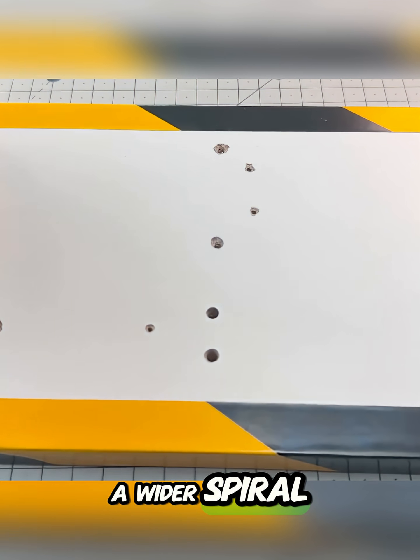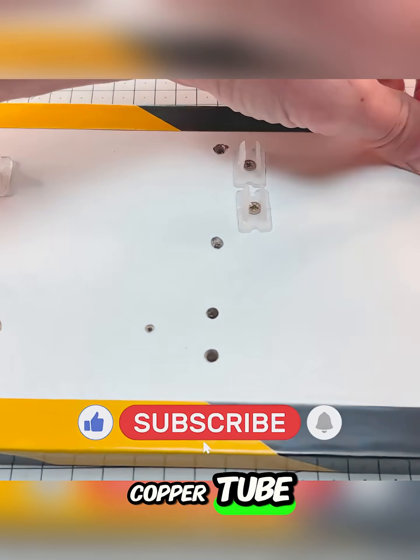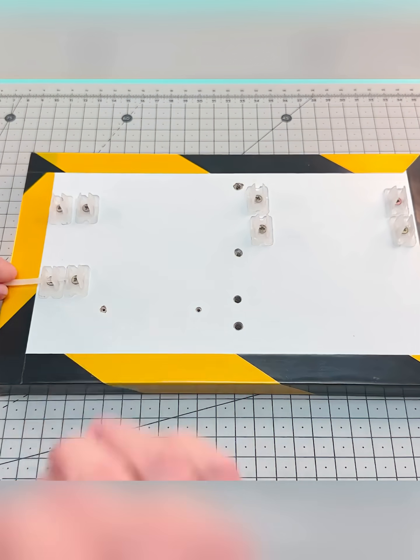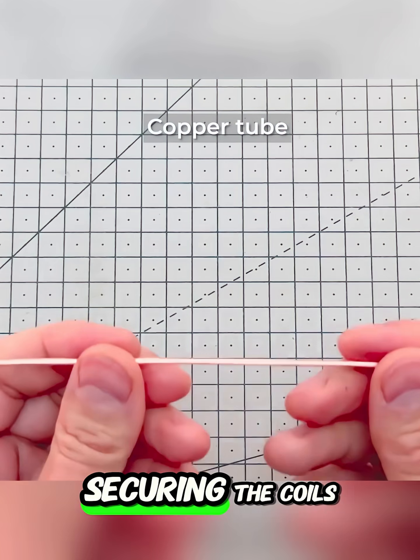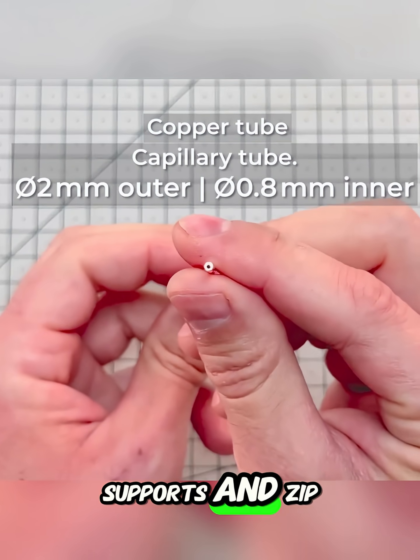A wider spiral is then formed from the remaining copper tube to act as the condenser. All these components are then attached to a small wooden structure, securing the coils with plastic supports and zip ties.